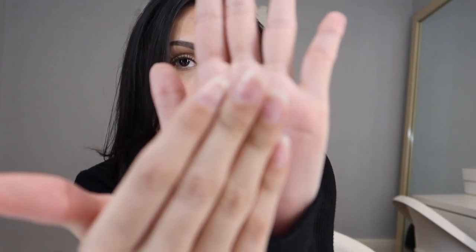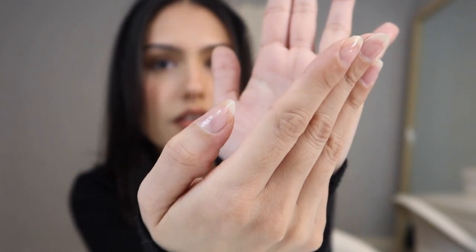I also want to get a cuticle pusher to push back and cut whatever is overgrown, because I really need that. But just for a simple, cheap, and easy at-home manicure, this is literally amazing — who knew you only have to do these two things to have pretty good-looking hands? Okay, this is how they're looking — fingers still look a little rough but nails look pretty good.